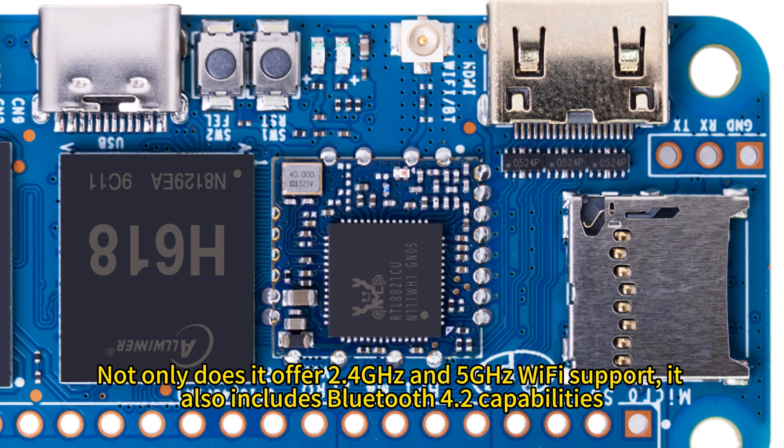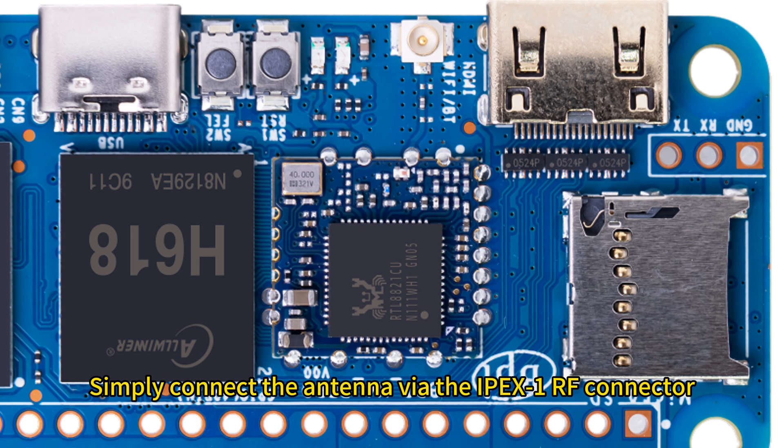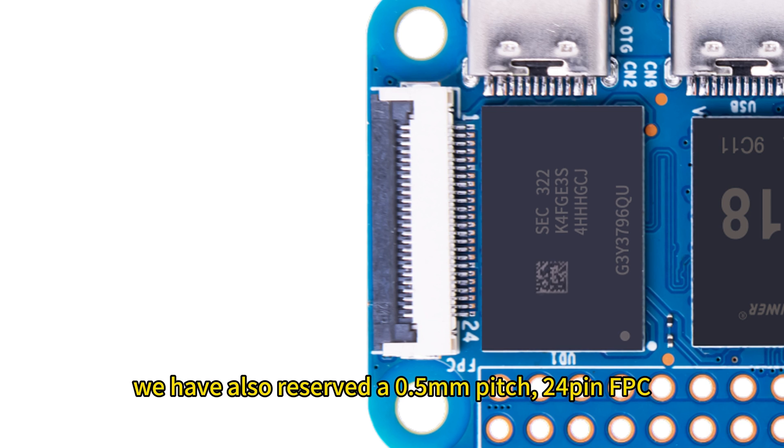Not only does it offer 2.4 GHz and 5 GHz Wi-Fi support, it also includes Bluetooth 4.2 capabilities — all thanks to its Wi-Fi and Bluetooth combo module. Simply connect the antenna via the IPEX 1 RF connector.